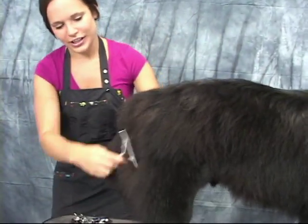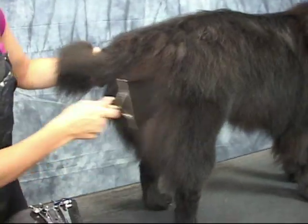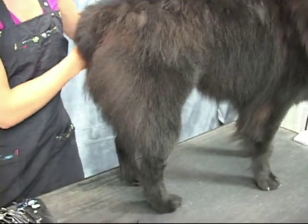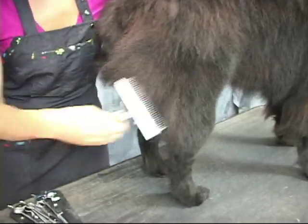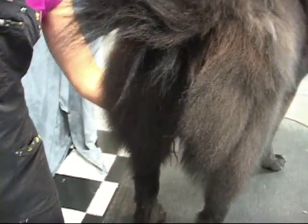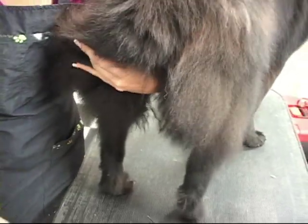So what I'm going to first do is get started on his feathers. I always work from the back up. It's always okay to talk to them when they're on the table. I wrap my left arm around and under like this, grab his tail through here, and hold him up so I have control.